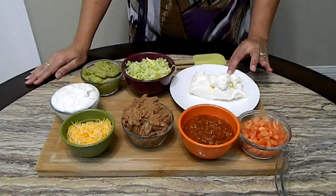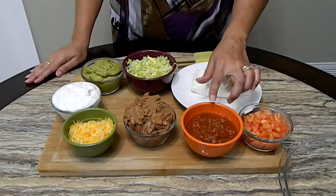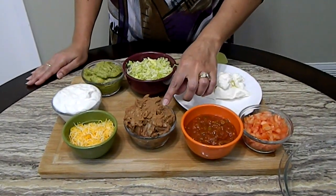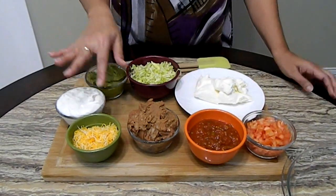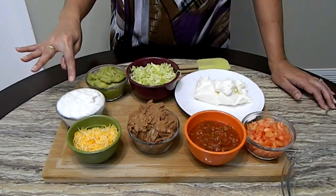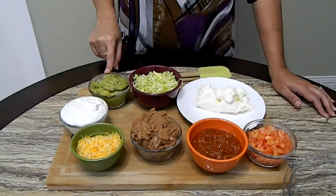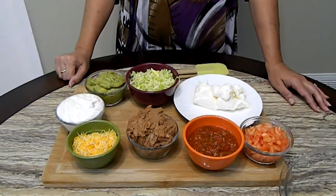Today we're going to be using a block of cream cheese, a diced tomato, about a cup of jarred salsa, canned refried beans — I like to use the vegetarian version — some shredded cheese, a cup of sour cream, about a cup of guacamole, and some shredded lettuce. That is it. Let's get started.